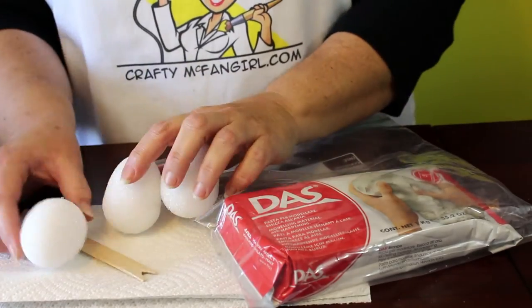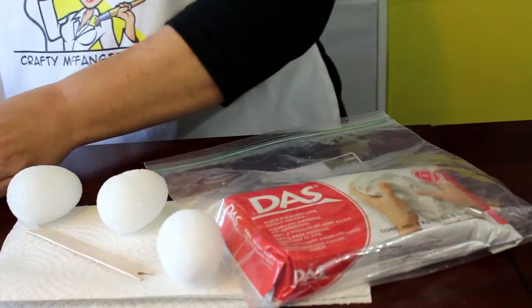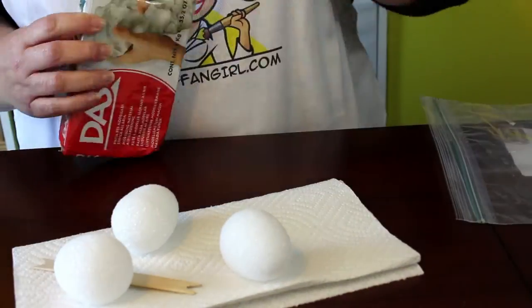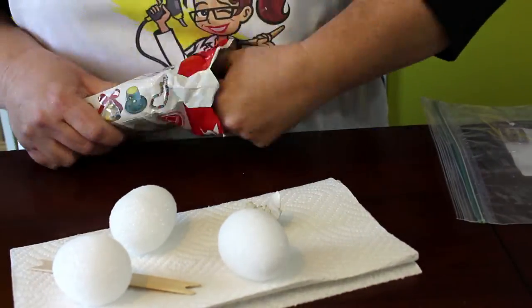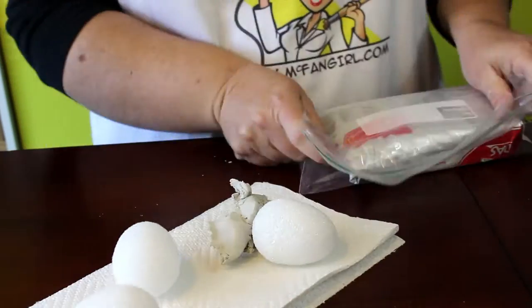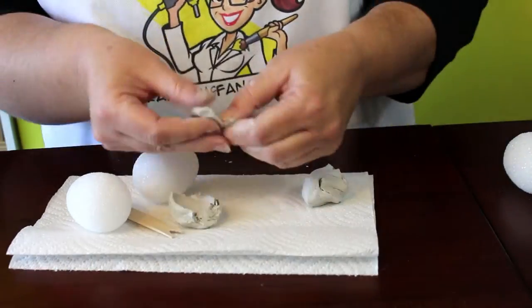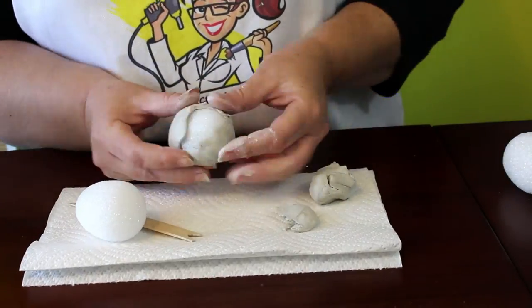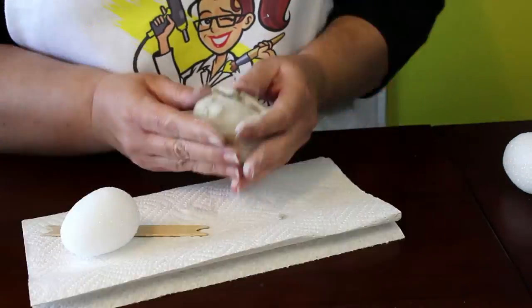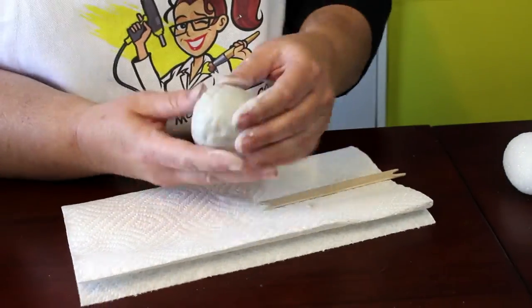Start with three small foam eggs and a reference picture to work from. Remove just enough air-dry clay to cover one egg completely, then carefully close the clay package so it doesn't dry out — I like to keep mine in a plastic zipper bag. Working in patches, smooth out the clay and cover the egg evenly, then smooth out the surface until you cannot see any wrinkles, joints, or cracks.